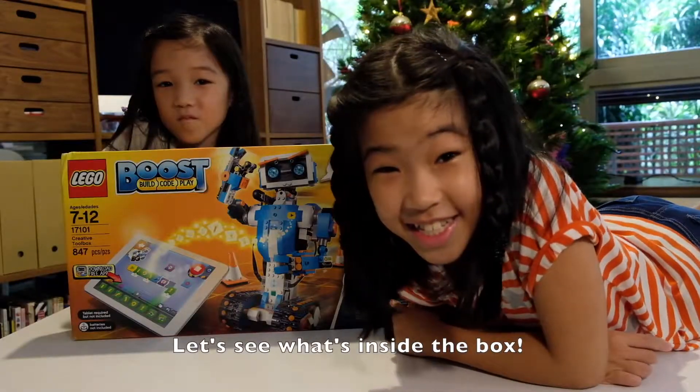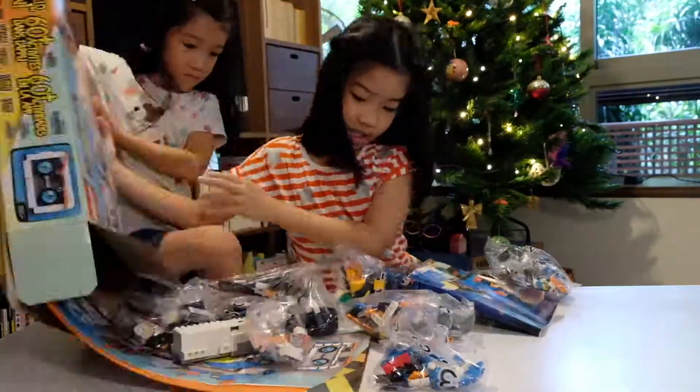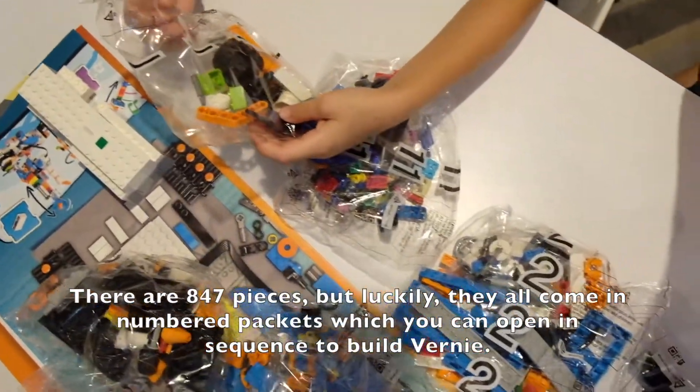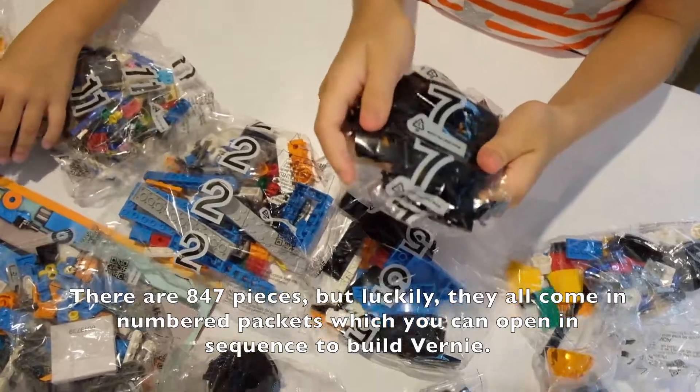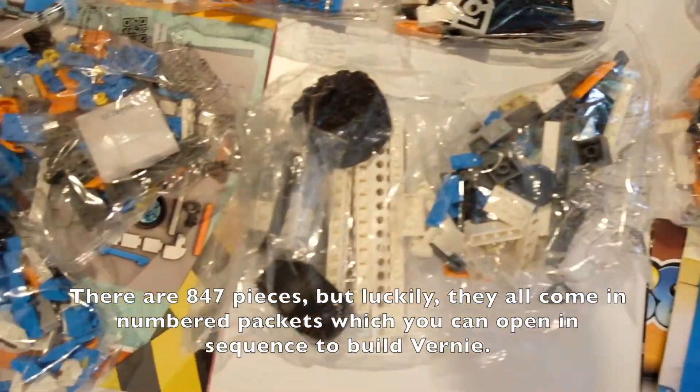Let's see what's inside the box. There are 847 pieces but luckily they all come in numbered packets which you can open in sequence to build Rony.